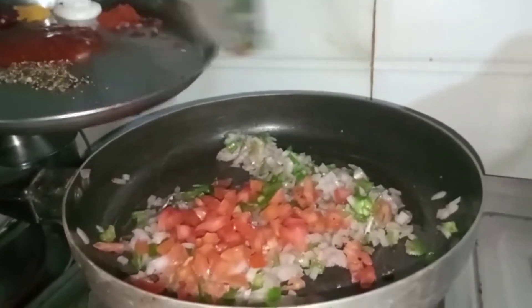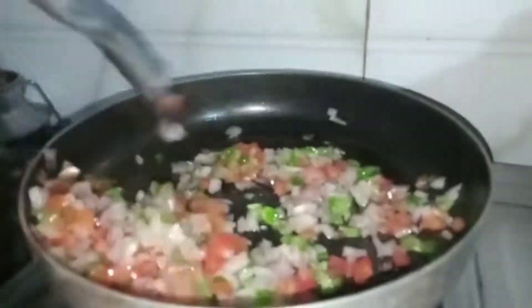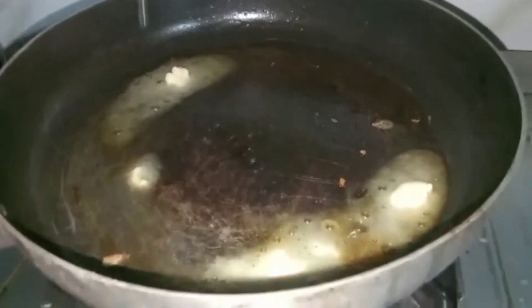Add tomato and shimla pepper, then add a little bit of salt, a little bit of meat, and add butter to the pan.